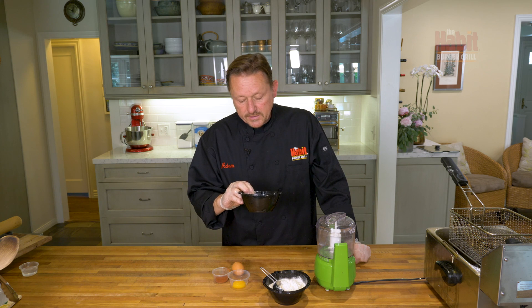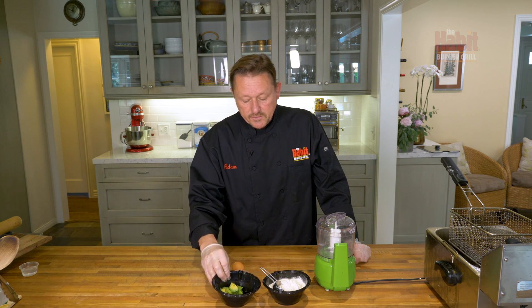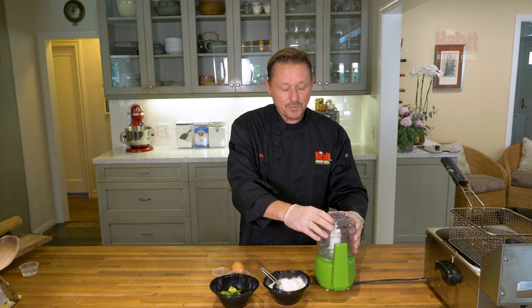An added element to the avocado ceviche bowl is going to be utilizing the trimmings from the avocado. Combined with a half avocado added in the recipe, we're going to make an avocado pasta, and then turn those into chips. We can bake or fry them — in this case we're going to fry them since I have the fryer on.